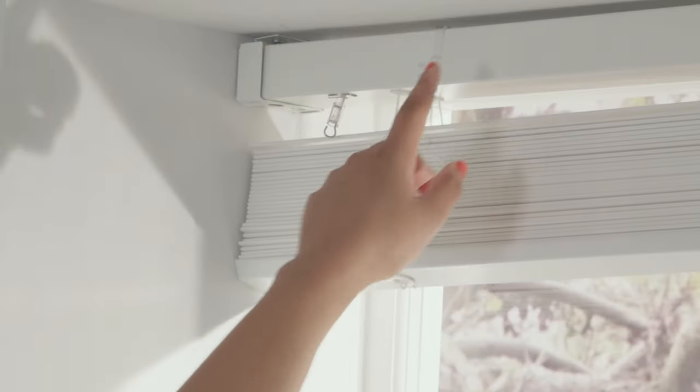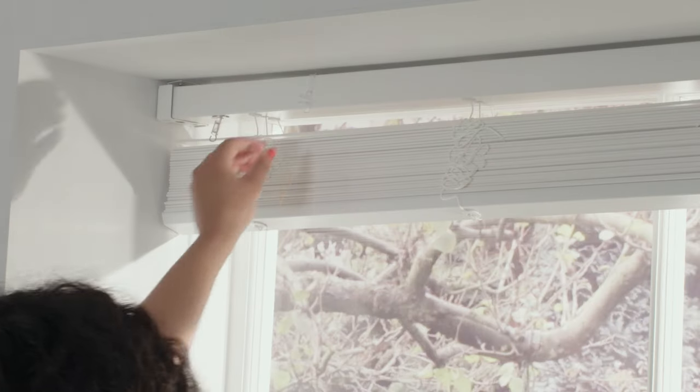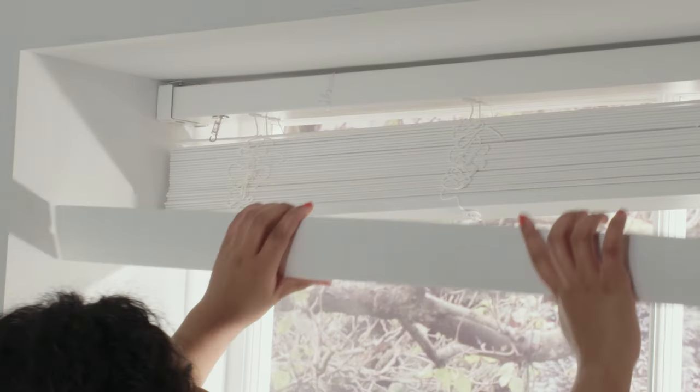Your blind will come with either double-sided sticky patches or plastic clips. Space them evenly along the head rail and then attach the valance.